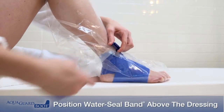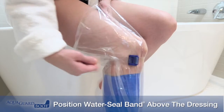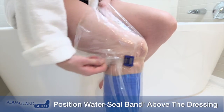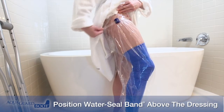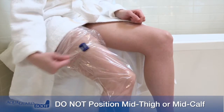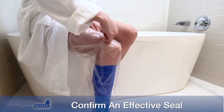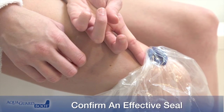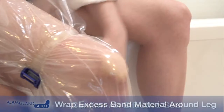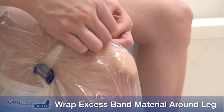Depending on the location of the site, the water seal band should be positioned above the ankle, above the calf, above the knee, or above the thigh. Do not position at mid-thigh or mid-calf. Pull the loose end of the band until the buckle is snug against the leg. Confirm an effective seal by attempting to insert a fingertip under the water seal band.